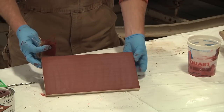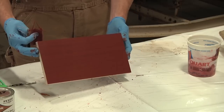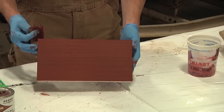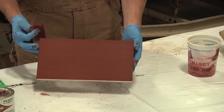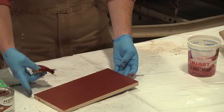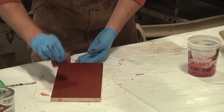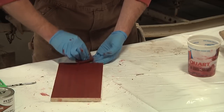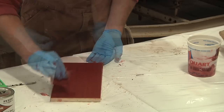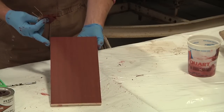I've rubbed it out to the point where you can start to see some of the grain and character in the wood coming back through. It's not just painted solid red anymore — you can see the wood character come through and the grains are pretty well filled. The last thing I'm going to do is make one swipe with the grain, just to eliminate any of the swirl marks from rubbing the stain in. Absolutely beautiful.